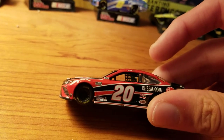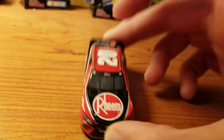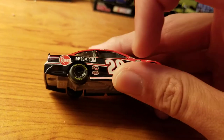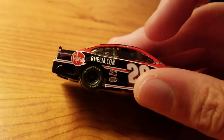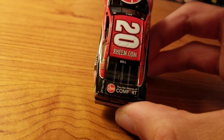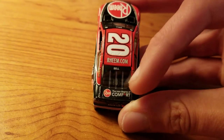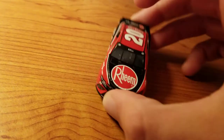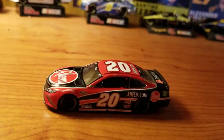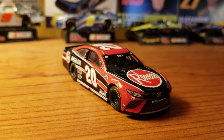All of the numbers are white with red and black outline. Sponsors: you have Rheem, Rheem.com, Interstate Batteries, DeWalt, Toyota, Joe Gibbs. On the back, Rheem.com, Rheem — the new degree of comfort. On the deck lid and on the roof, you have Rheem.com. Bell on the back windshield and Bell on the front windshield with two little Toyota logos. And that's about it — that's actually not a ton, especially for a Joe Gibbs car. Not a ton of sponsors added on there.